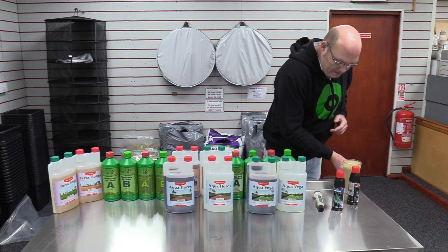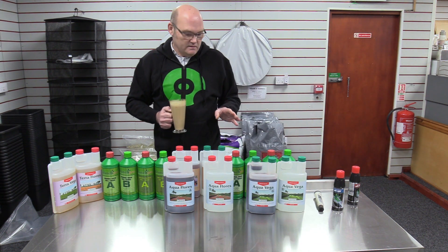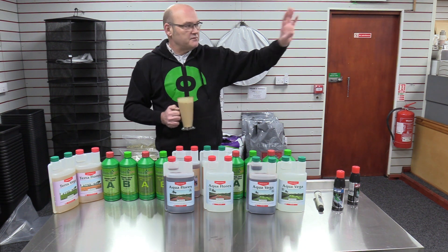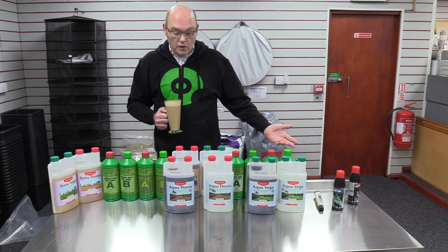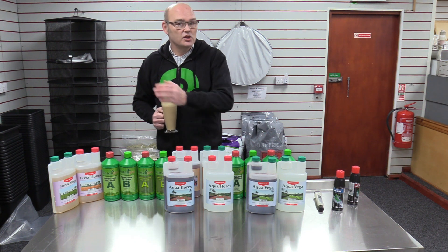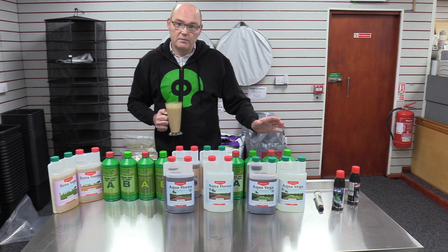It's pretty straightforward. I know it sounds complicated when you go into a shop and there's all these different bottles, but that's a basic guide: you've got soil-based ones, coco-based ones, and water-based ones — different things for different purposes.